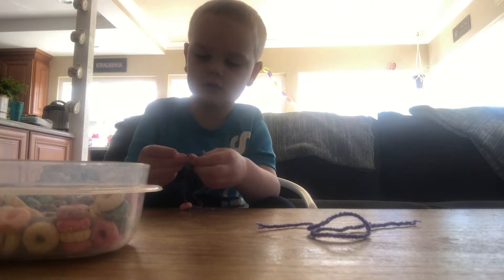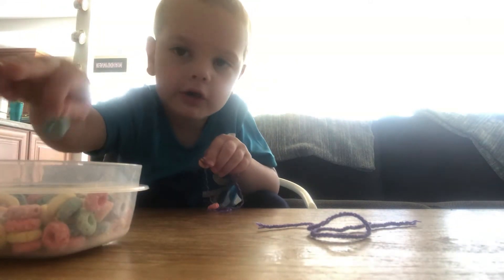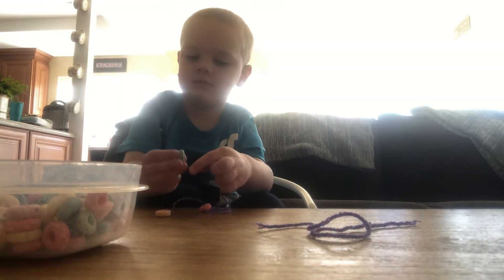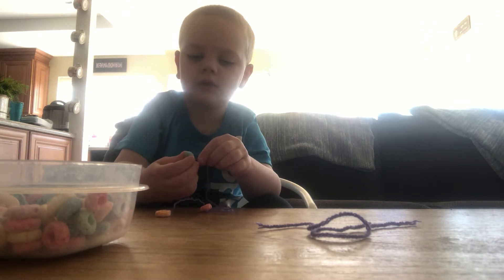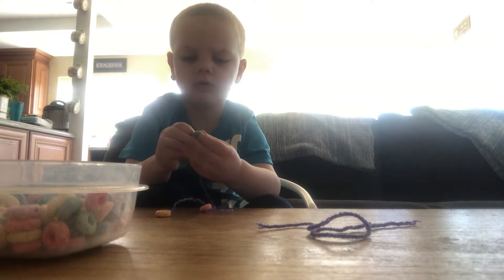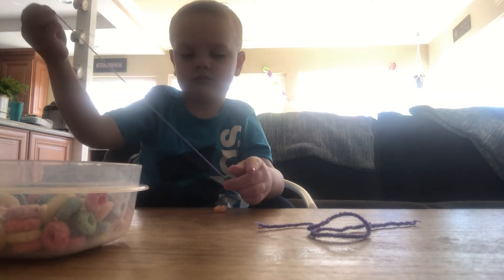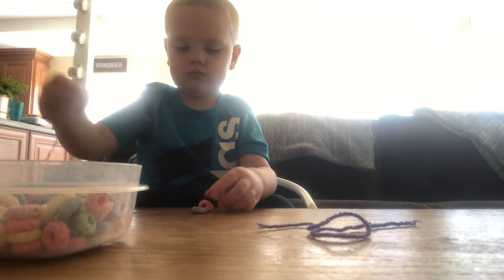Okay guys. Let's get this one in and pull it out. Right, Mom? Right. Great work. Good fine motor activity.